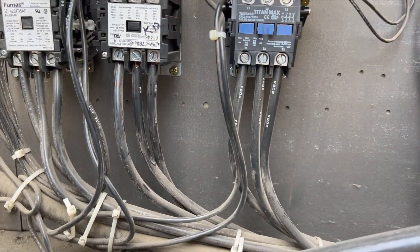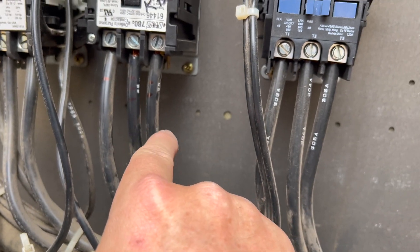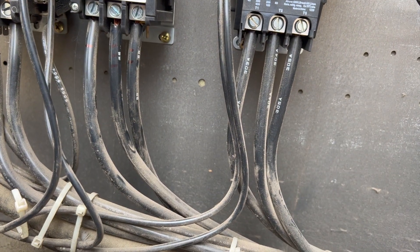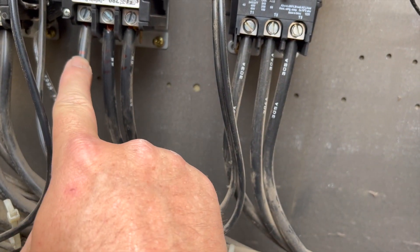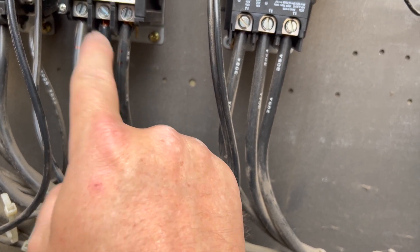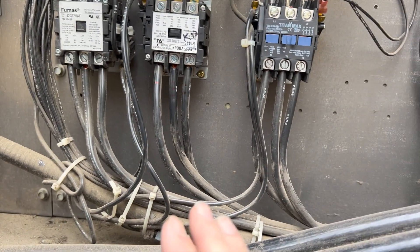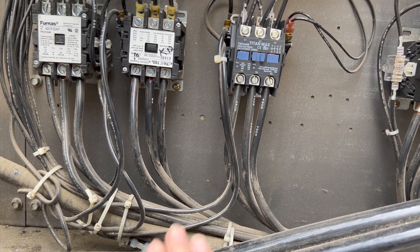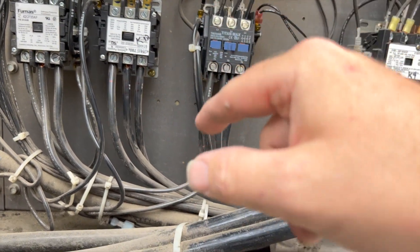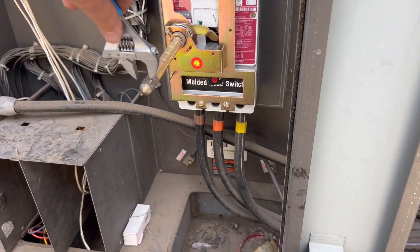I got the wires switched and I marked them so when we replace the compressor we'll know where they go — always mark them. This was wire 1, wire 3, and wire 2, so it was 1-2-3. I swapped wires 1 and 3, so that should get the compressor spinning backwards. It's going to sound terrible so we'll only run it for a little while. We'll put the amp clamp on there again to see what it's doing.